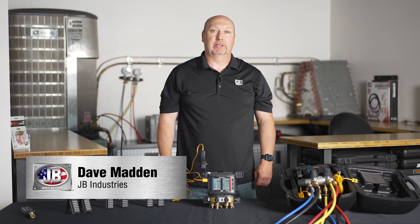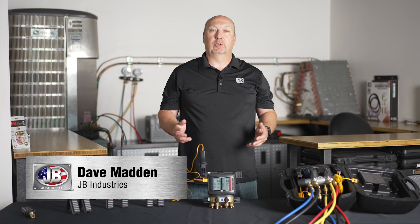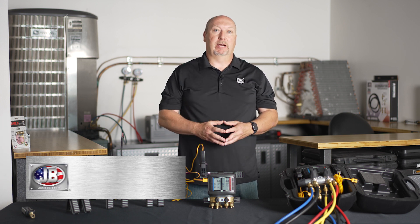Hello, it's Dave Madden here with JB Industries. I want to spend a few moments to go over, at a higher level, our wireless product offering.